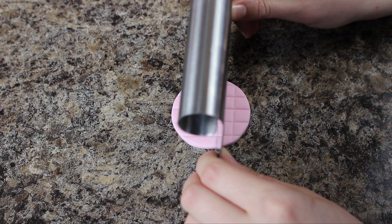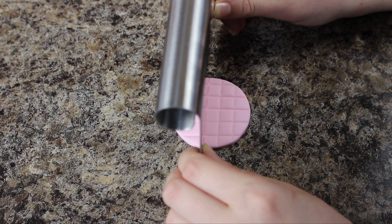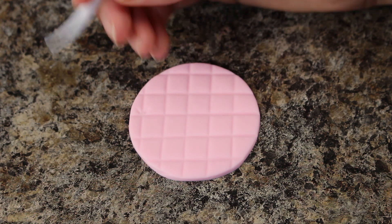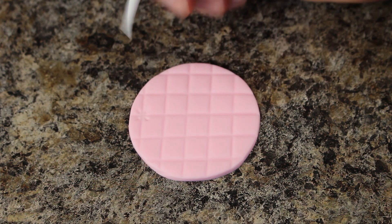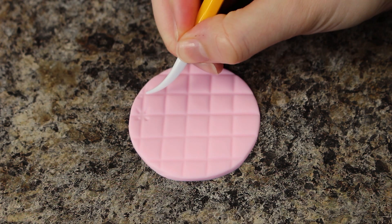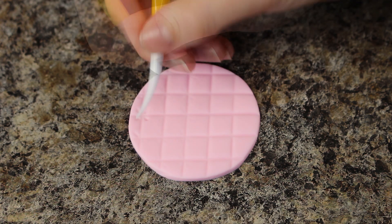I just eyeballed the lines and then went over with my fondant tool just to make them a little more clear. Using that same fondant tool I'm marking in some lines on the corners where all the squares meet. This kind of gives it like a quilted almost effect but overall I'm just going for some texture.